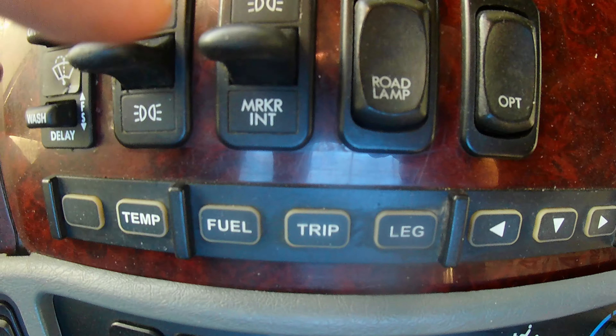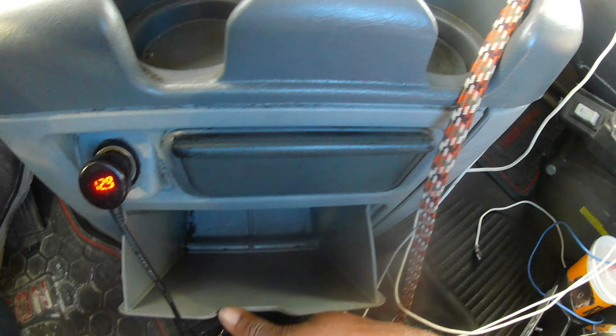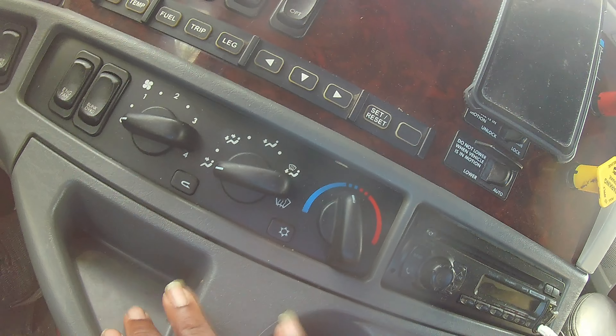This is to turn on the lights on the inside, windshield wiper, headlights, marker lights, road lights, and optional. Then you got all this - you can see what your fuel mileage is, trip miles, leg mount, heat and air, radio, mirror heat, footwell, panel light. On this side you got the shroud, over shroud, and a utility lamp. That's pretty much it on the dash. And you do get a trash can right here, which I never use, and an ashtray which I don't use, two cup holders.